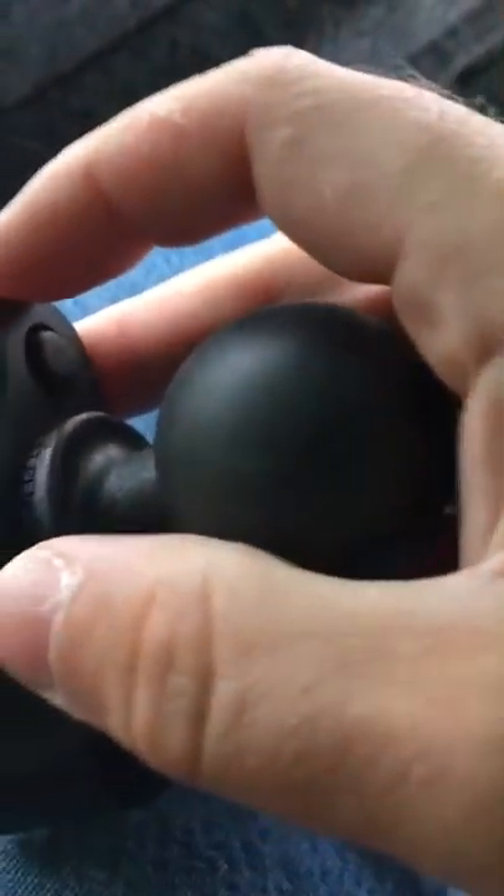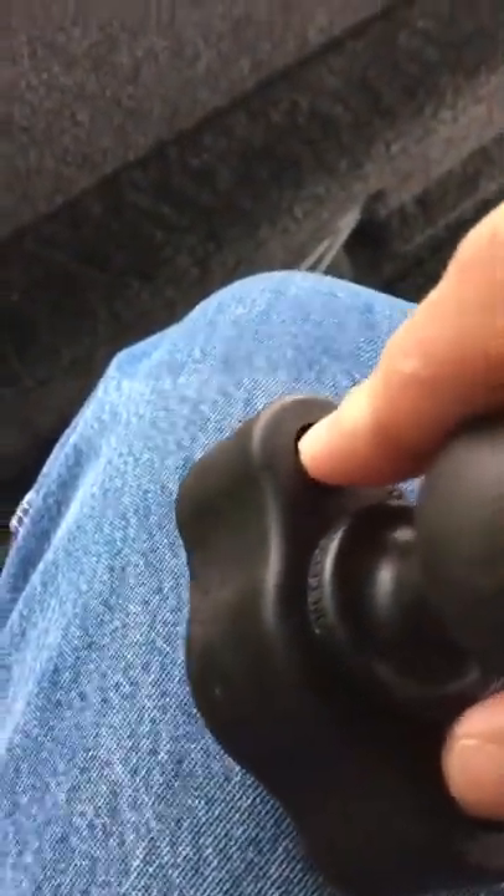What you have to do is unscrew this, and if it doesn't unscrew, just push these buttons down. It's hard to do this, so I'm going to unscrew the ball — and see, it's doing that to me — so I'm going to push these buttons down and unscrew this ball.